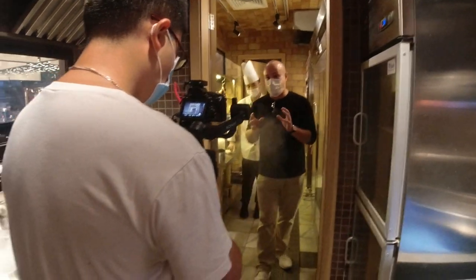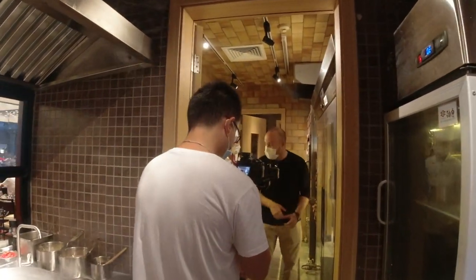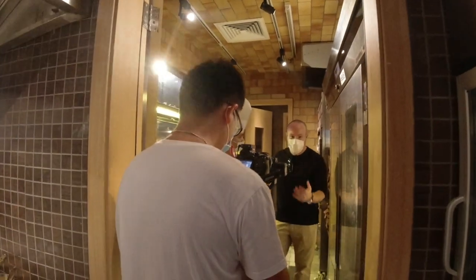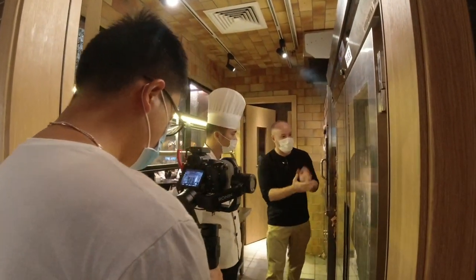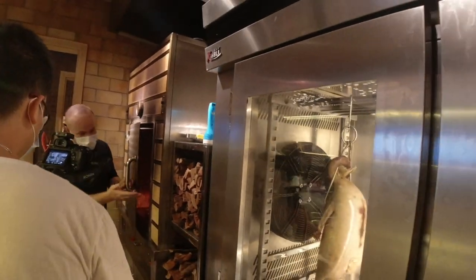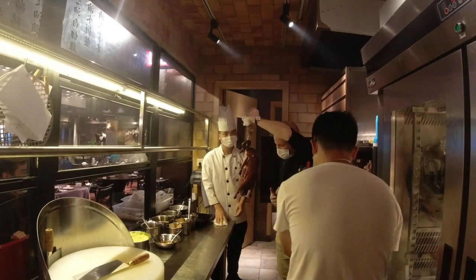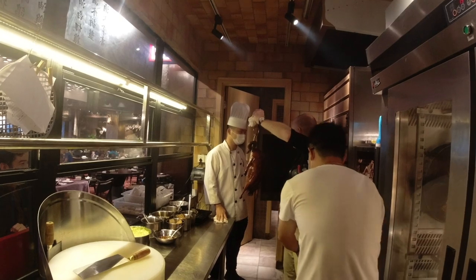One of the most famous and most important dishes in Cantonese food is roasted goose. I'm here with Chef Lee, who is going to show us how to do this. The wood they use is from the lychee tree — it has to come from the lychee tree because it gives a certain flavor to the goose. It's so good, I'm getting really hungry just looking at it.